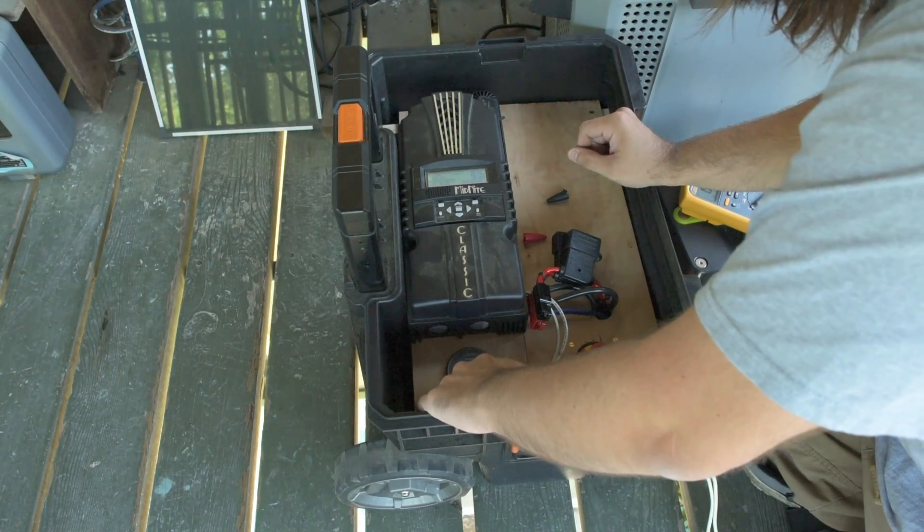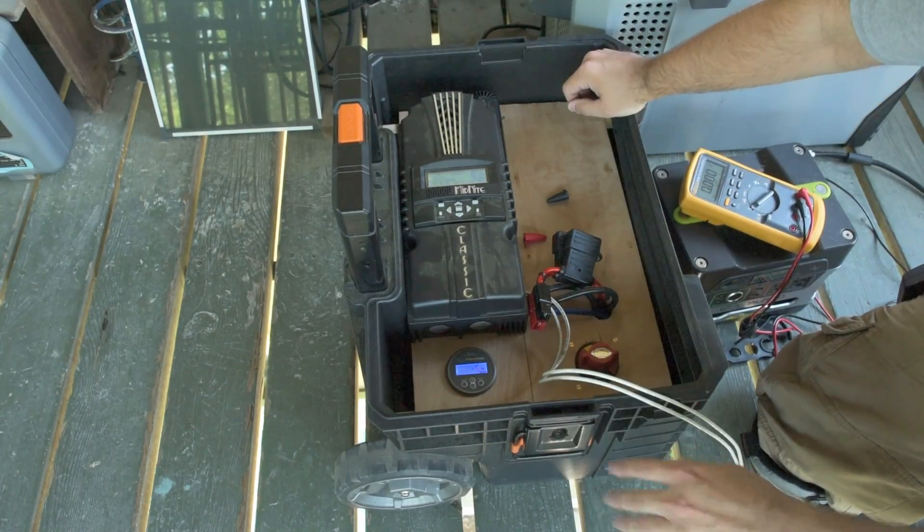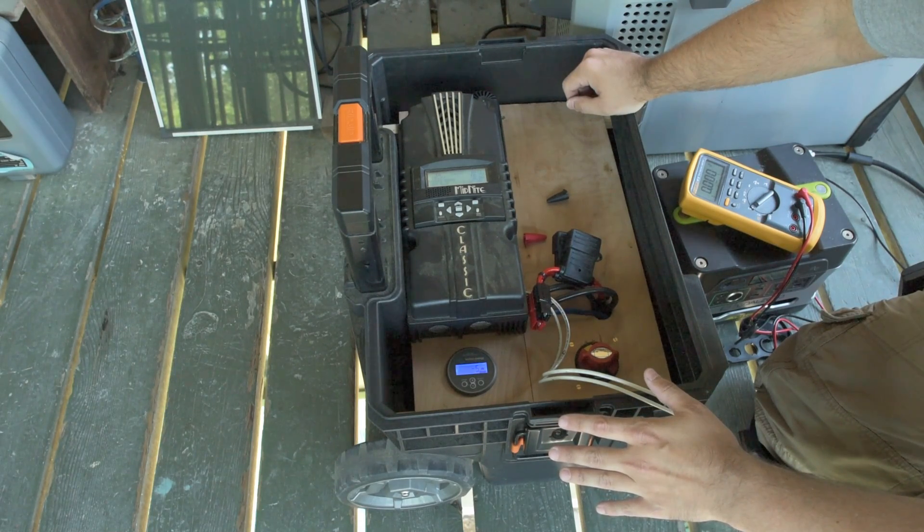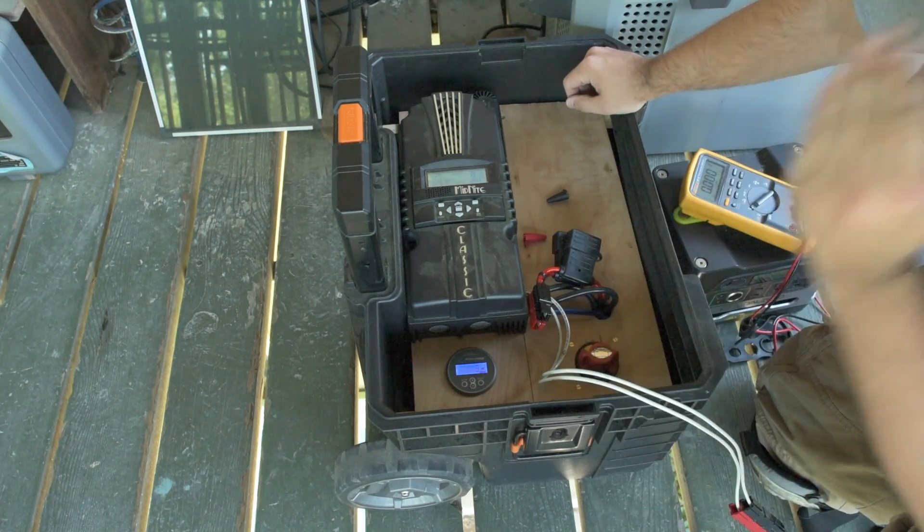Drawing five watts. I don't even know if I've got enough power in the battery to sustain the Midnight Classic while it pulls this. Five seconds left. There we go — we're putting power in.